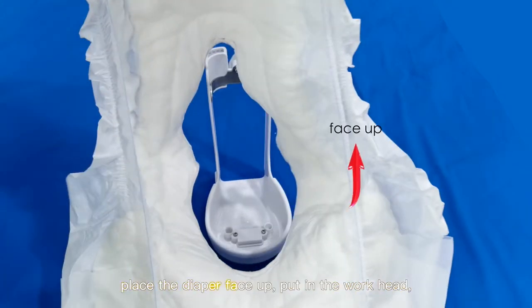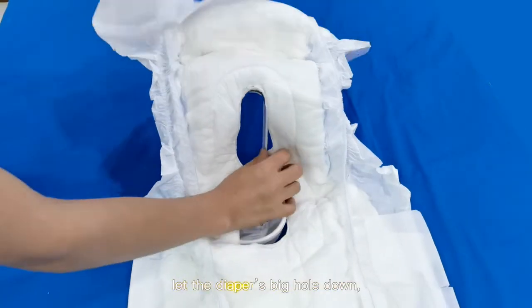Place the diaper face up, then put in the workhead. Let the diaper's big hole face down.